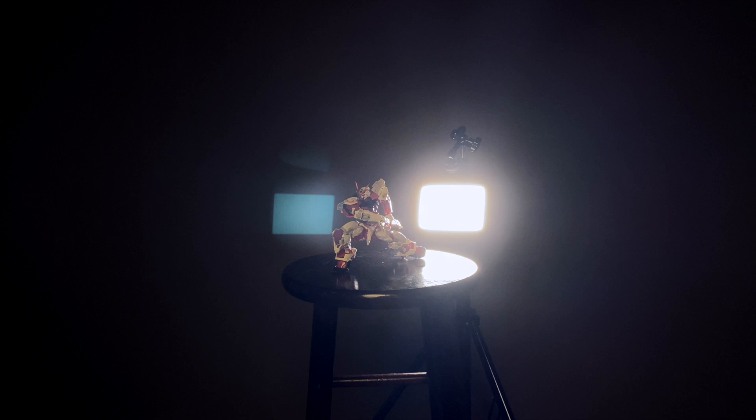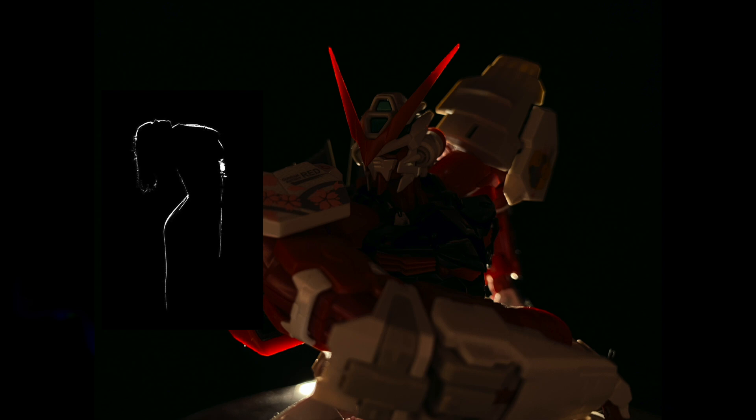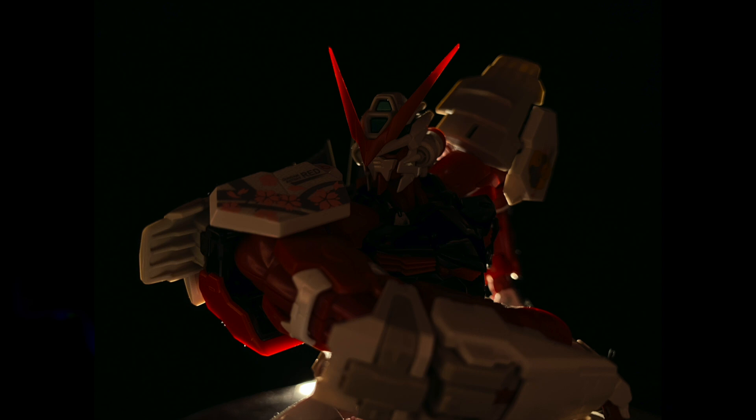At this scale and with this proportionally large a light, we don't get the same thin veins of light accenting the edges of the kit that we'd expect. But we do get some other interesting effects — most notably the V-fin lighting up like glowing horns, and a bit of diffusion around the edges of the rear armor. A lot of the detail on the kit flattens out, so unless you're going for a highly stylized look on darker kits, this might not be the best call.